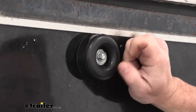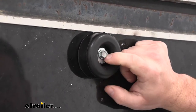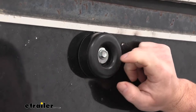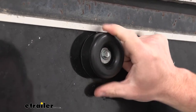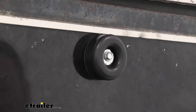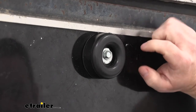Taking a closer look at the bumper — it's going to be two and a half inches in diameter and it's also going to have a 3/8-inch hole in the center, so that way you can pick out the right hardware. Like I said, we got a bolt and a washer to hold it in. It's going to be industrial strength rubber, so it's really going to be able to take that impact when you drop that door.